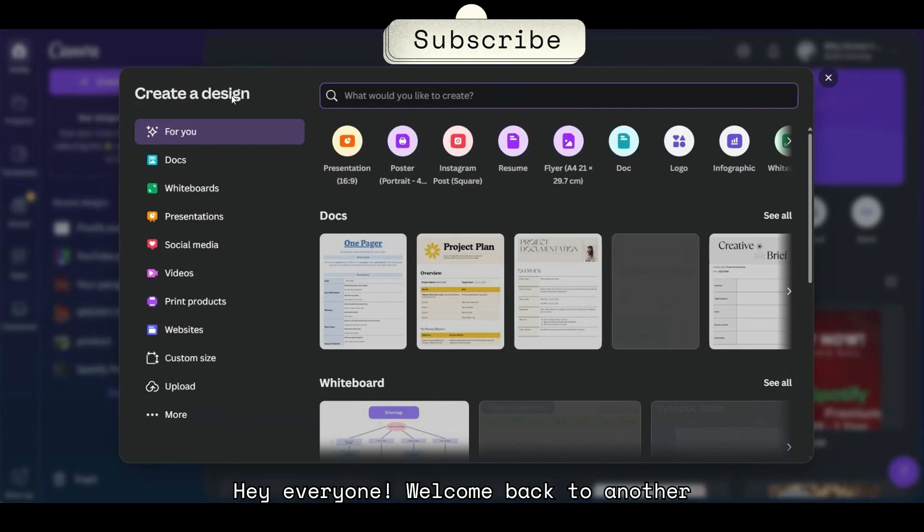Hey everyone! Welcome back to another Canva tutorial. I hope you're all doing well. Today, I'm going to show you a super fun and creative way to add a choppy crop effect to your images in Canva. This is a great way to give your designs a unique, sticker-like look, perfect for posters and social media posts. Let's jump right in.